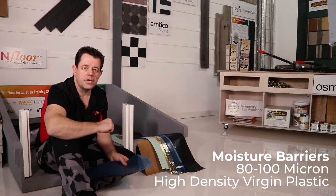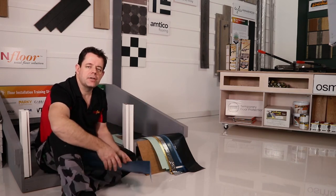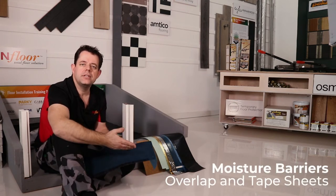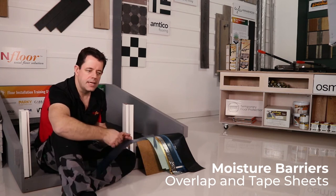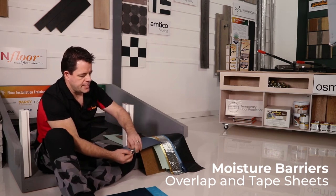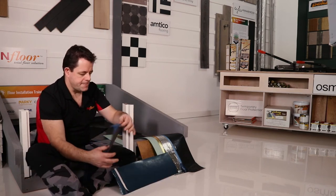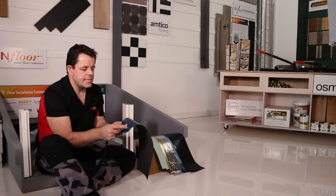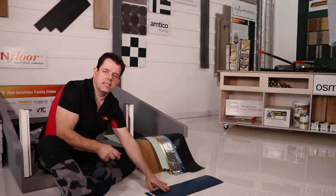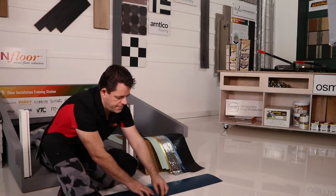You could void your warranty if you don't choose the right product. When installing the plastic, if you have any joins — rolling out sheets alongside each other — you need to overlap those sheets and tape them down. Some products come with a release tape where you just pull the release tape and push the next layer on top, like this one over here. That's the flappy bit with the adhesive tape — you would put the acoustic layer down first, then put the flappy bit over, release the tape.